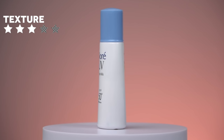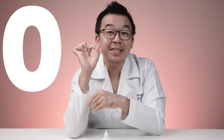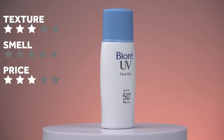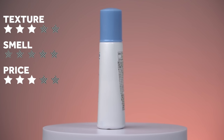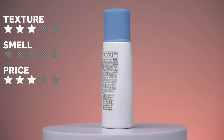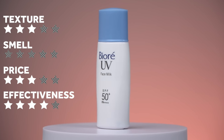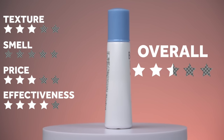Rating the Face Milk: texture gets three out of five — it spreads easily, but the smell gets zero out of five. Price is three out of five at about 32 ringgit for 30 ml. Effectiveness gets four out of five because it's PA4+. On average, that gives only two and a half stars.